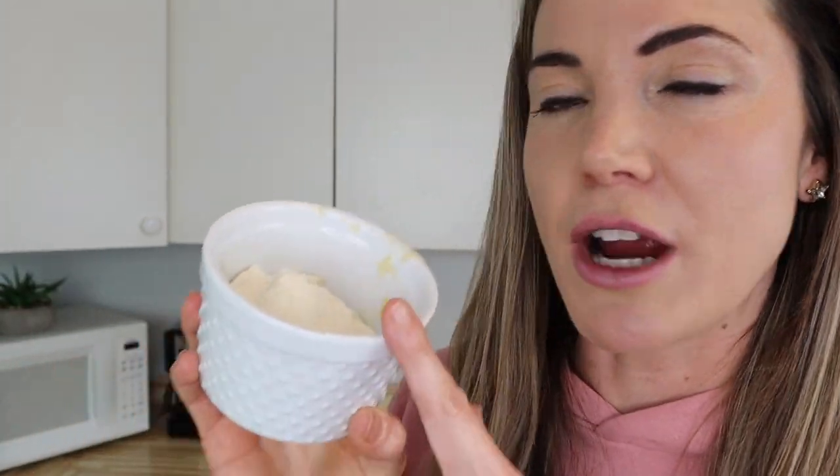I like to use Level One protein powder because they use a low-temperature processing method, which gives you a better quality protein compared to most other protein powders that use high-temperature processing, which can damage the protein. A lot of times when you consume those other protein powders it can cause gas, bloating, and upset stomach. With low-temperature processed protein you avoid all of that. If your current protein powder causes stomach issues, I would definitely consider a low-temperature processed one. Level One is really great for that, and they have lots of delicious flavors — there will be a link down below.